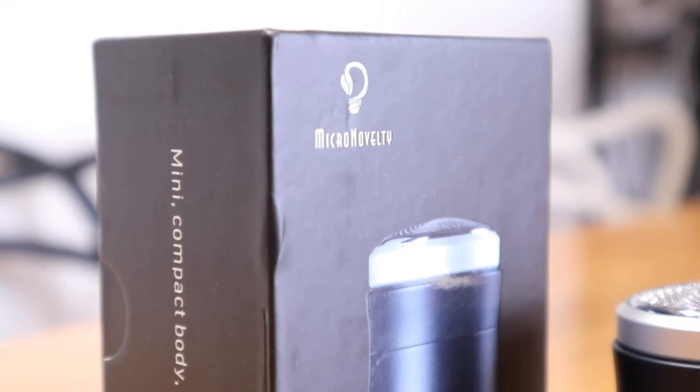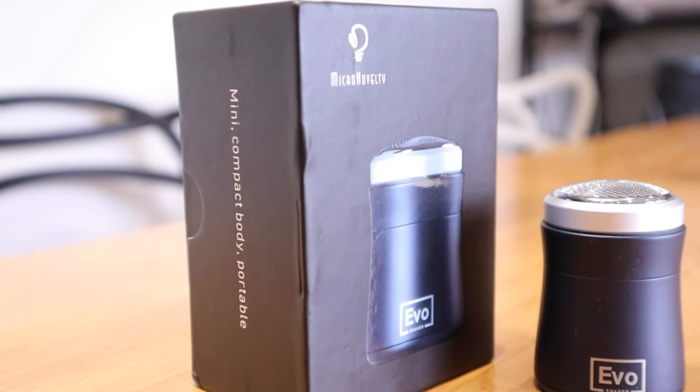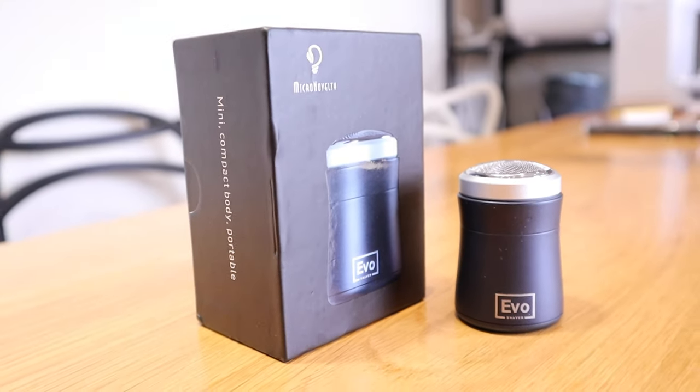So I hope this gives you an understanding of this EVO shaver. If you have any queries, please do comment below and thank you very much for watching this video. This is LJP Tech. All the best. Bye bye.